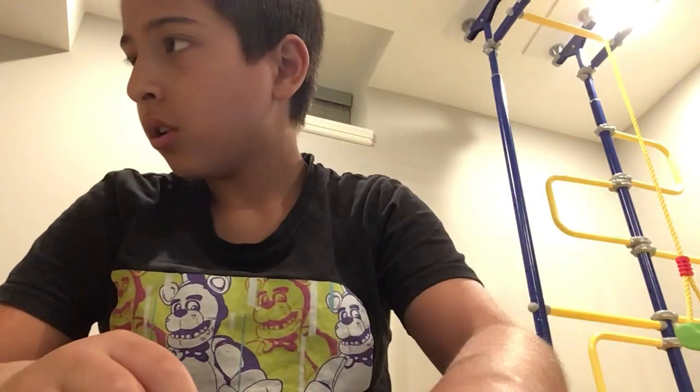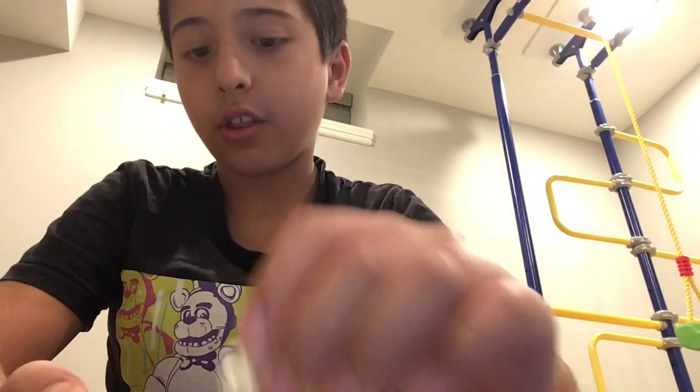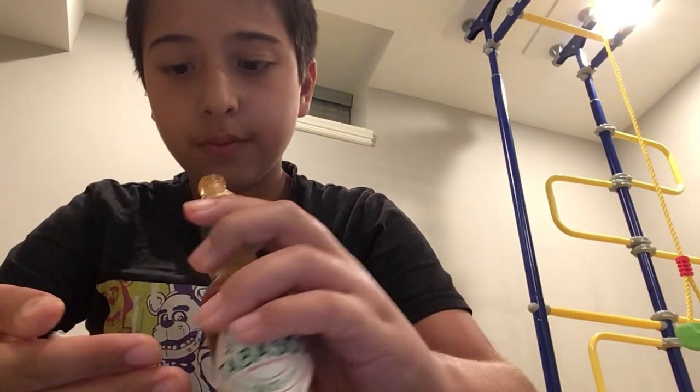So now let's get some popcorn. I'm gonna use my hand for this because I'm gonna get it all over my popcorn, and I'm gonna try it.